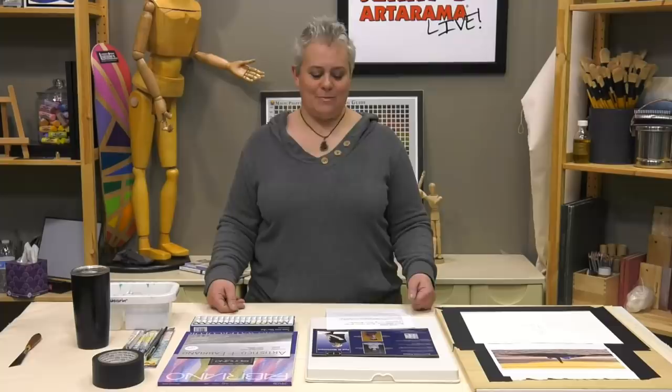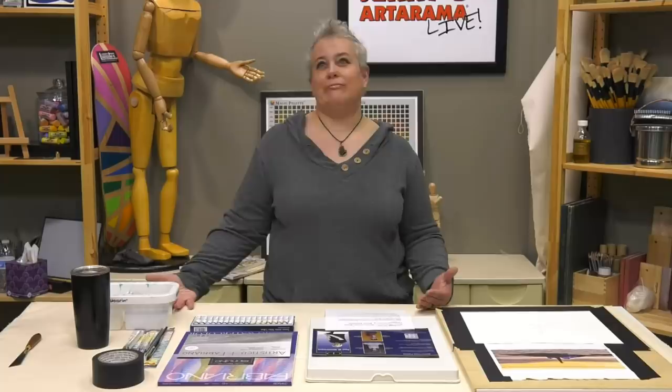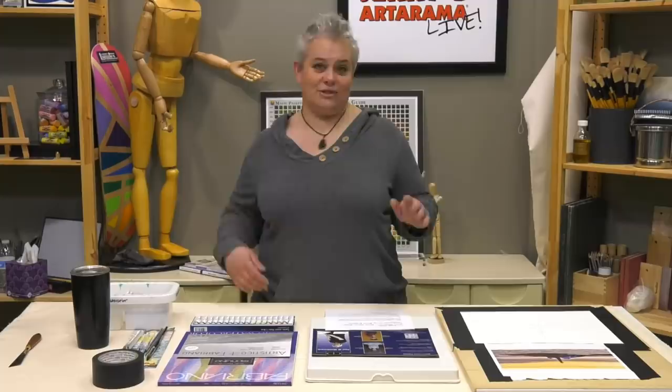I changed it to a seascape — got to keep everybody on their toes. So it's a seascape now, using just basic supplies. Everybody always contacts Jerry's and wants to know what are the bare basic things I need to get into X, Y, or Z medium. We've been doing that with acrylics, with colored pencil, and now we're doing watercolor.